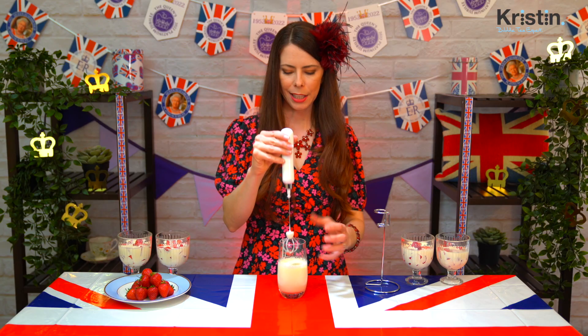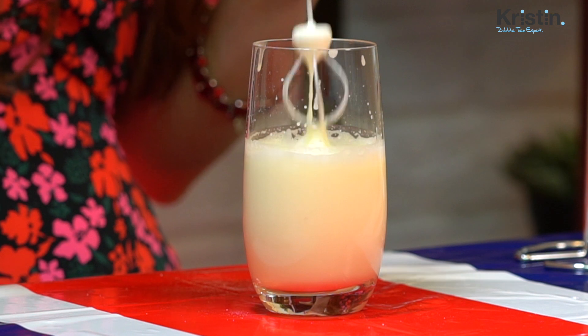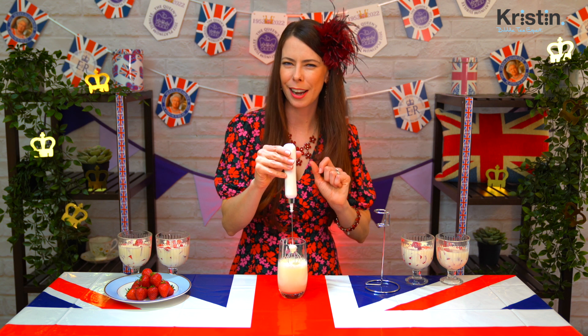There we go. It's still quite light — it's not thick. We're not going for a whipping cream type consistency, although it is personal preference. If you would like to go longer and have it be slightly thicker and more buoyant, that's totally fine. But this is the consistency I'm going for today. As it sits just a few more seconds before we put it on the drink, it will thicken just a tad.